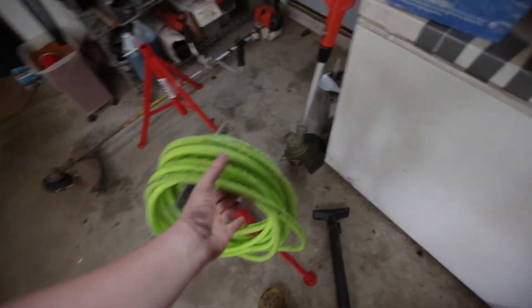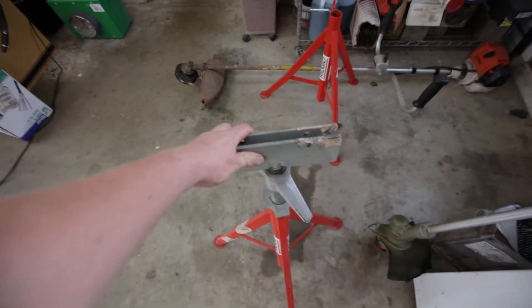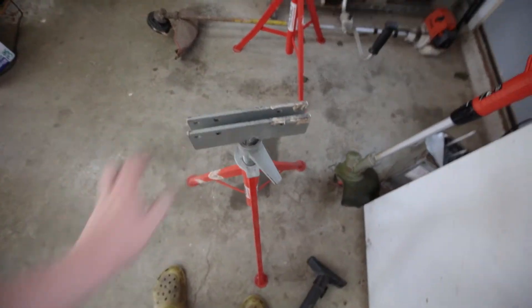All right, YouTubers. I actually have a project I got to use the mill for here real quick. I got to do some more pipe work, and I bought this pipe stand. I bought this pipe stand a long time ago at an industrial surplus place — only paid like 15 bucks for it. But it only came with one roller.